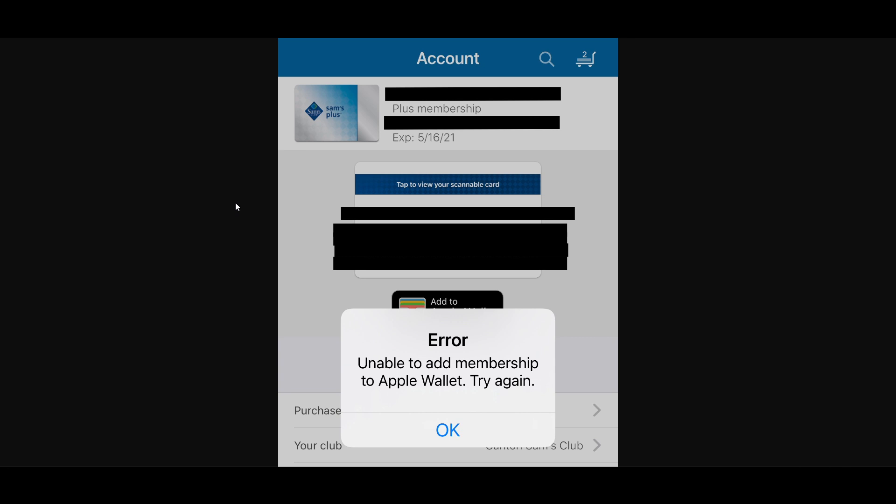This may be under membership or payment options. Now you just have to confirm the process, and your Sam's Club card should be added to your Apple Wallet and you may be able to use it right away.